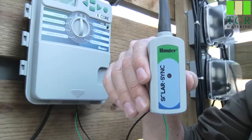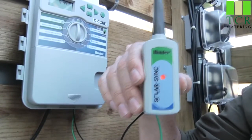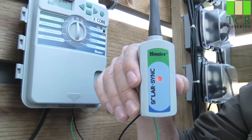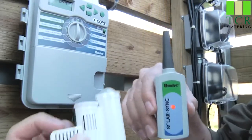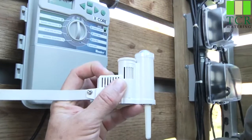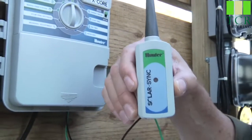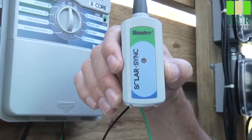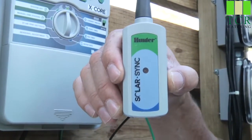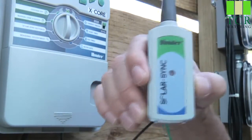Turn on the power to the controller, and once you do, the receiver's light will turn red, meaning it's in search mode. Take the spindle button on the actual sensor, hold it down and release it, and it will send out a signal to the receiver. Once the receiver receives that signal, it will start flashing a few times, meaning it has acknowledged the sensor, and then the light on the receiver will go out. This only applies to the wireless SolarSync.